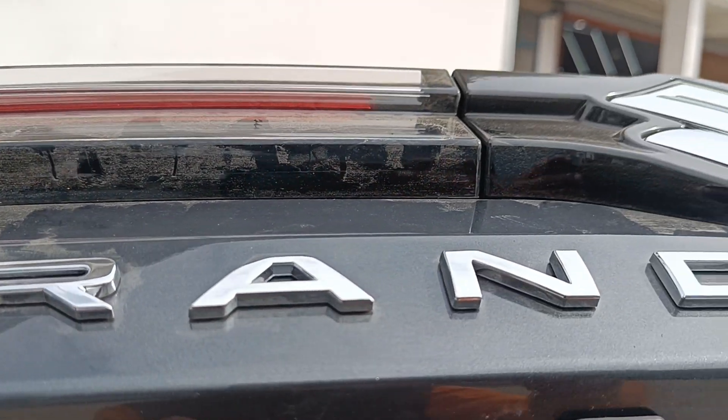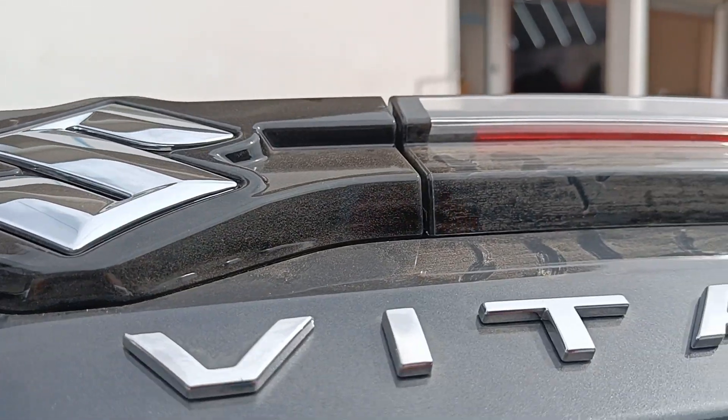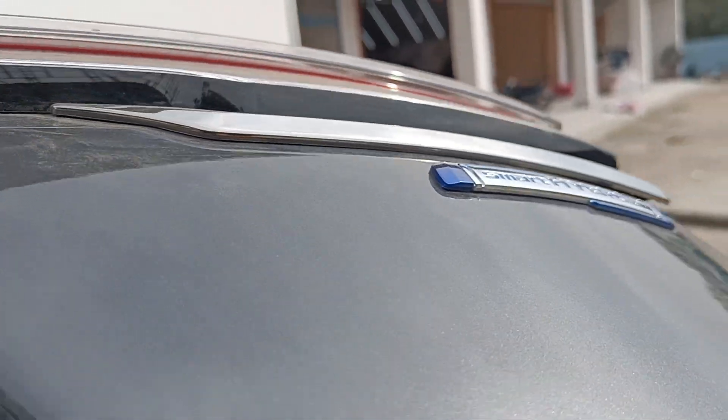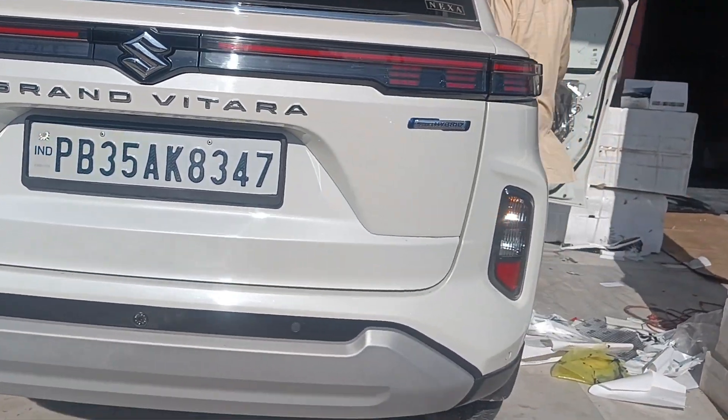Today our unit is the Maruti Suzuki Grand Vitara — a new car from Maruti Suzuki on which we have done some unique modifications and accessories that we are going to check out. Stay tuned with us till the end; this is the car itself which we are working on.